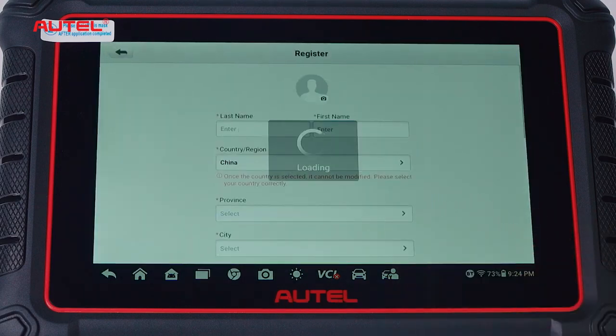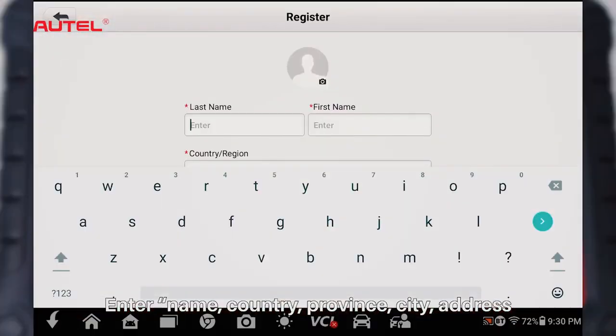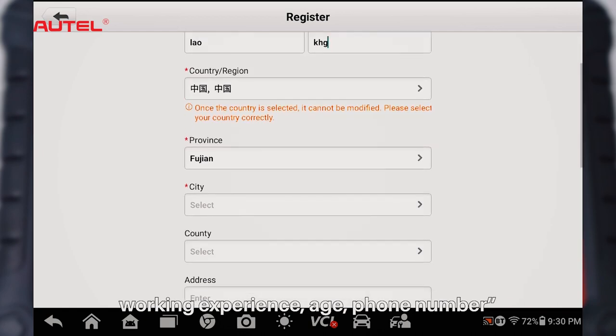Click Register. Enter Name, Country, Province, City, Address, Working Experience, Age, and Phone Number.